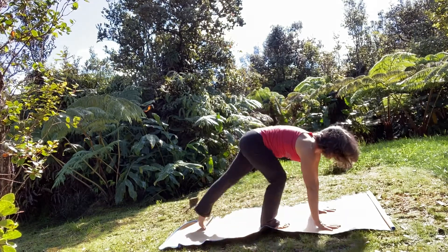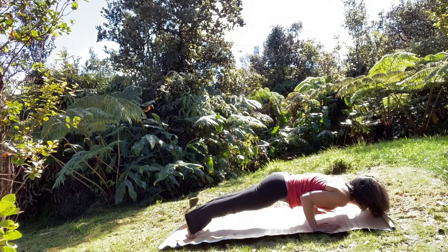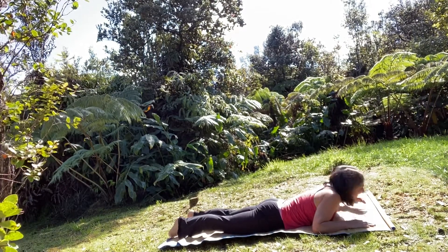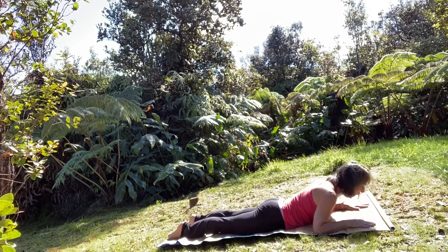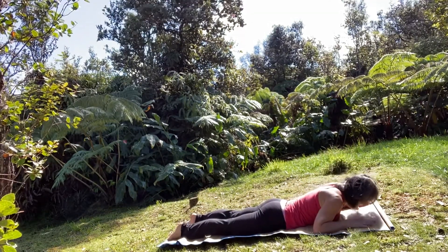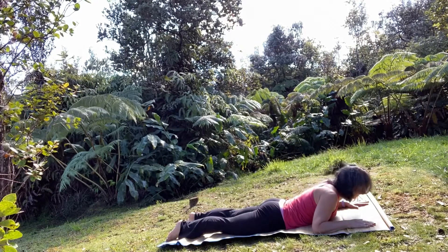Come into a high plank or a tabletop of your choice, shift your head forward, bend your elbows into the ribcage, and slowly lower all the way down. Tops of your feet to the mat, forearms down. Lower your nose towards the mat, and on your next inhale lift your chest through your arms — exhale lower. Inhale lift, exhale lower.